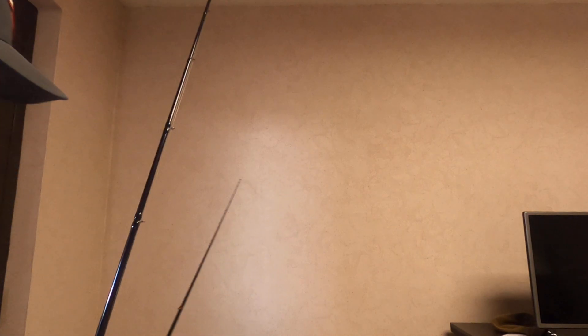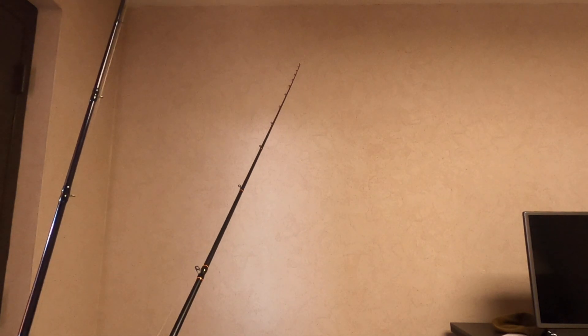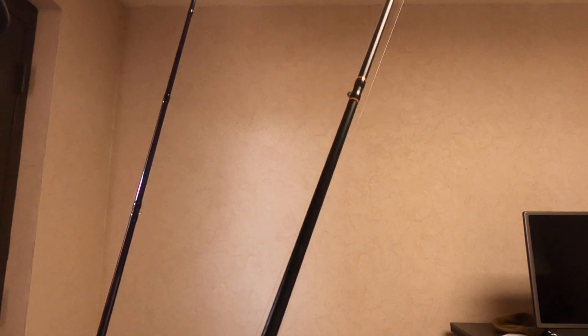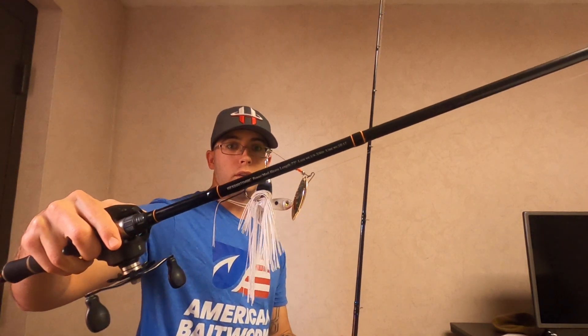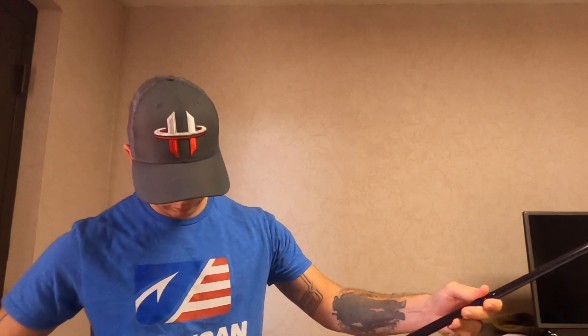It's the same thing with a graphite rod — a graphite rod wants to come back and snap faster. It wants to come back twice as fast; it snaps really fast. So as you can see here, this graphite rod's a medium heavy, no different than a glass rod — it's also a medium heavy.